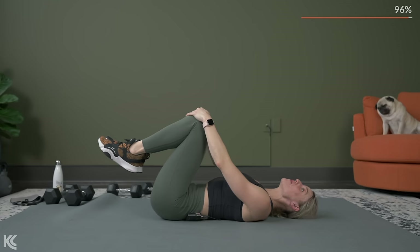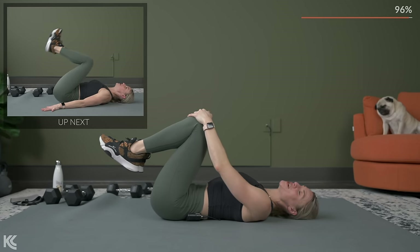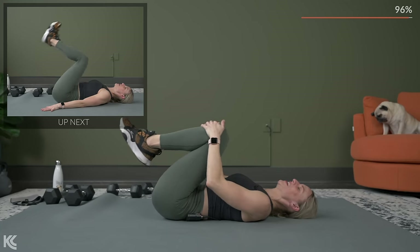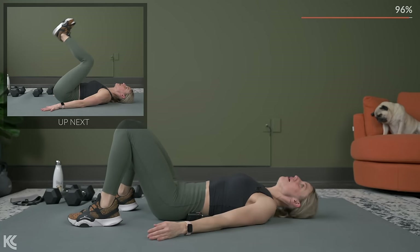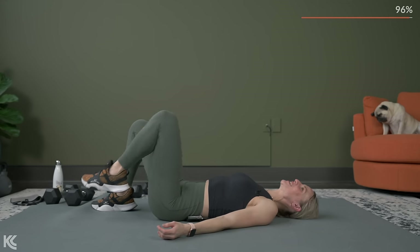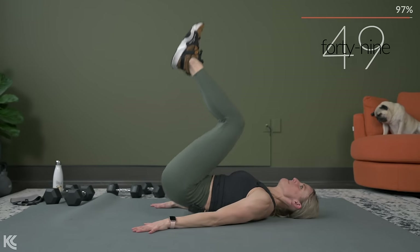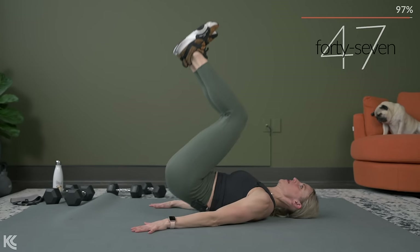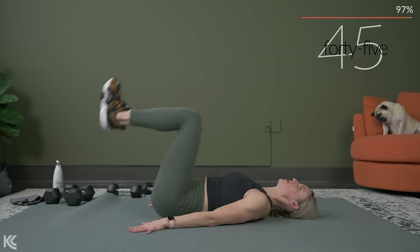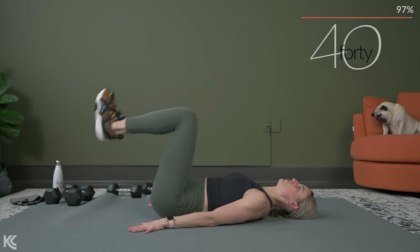Yes! You have made it to your final exercise. Reverse crunch is going to be it, and then we get to stretch. We've got to go in three, here's two and one. And you have that option to tap the heels — if you're tapping the heels, you're keeping a connection between your low back and the floor.